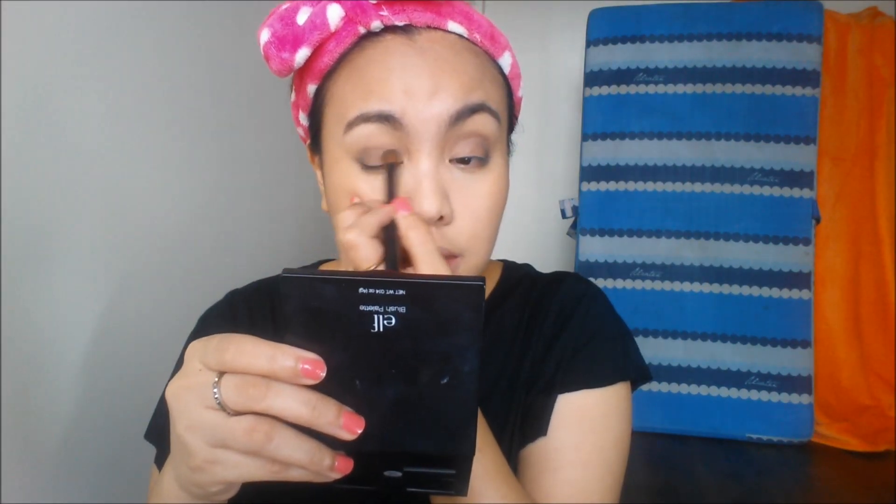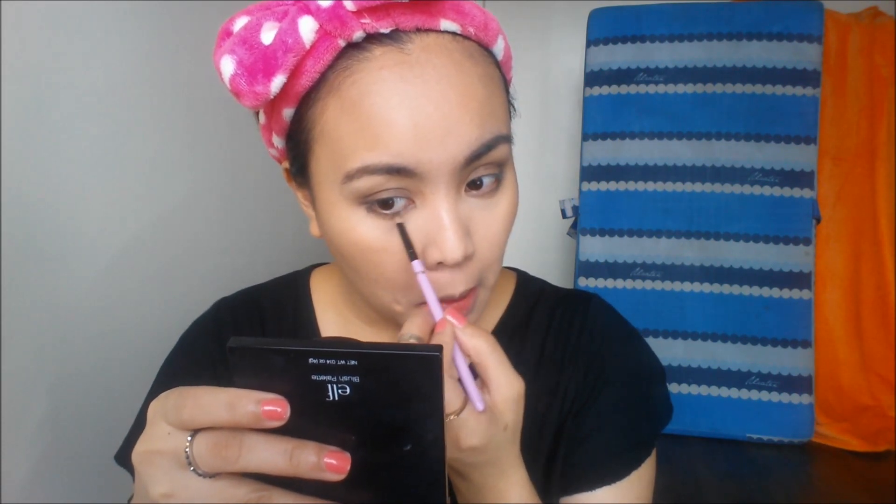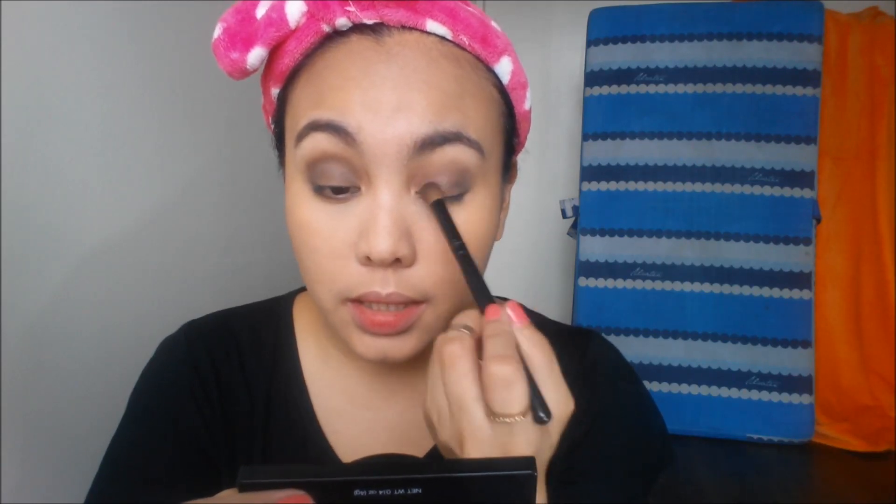I'm going to get a fluffy brush and just blend it all over the eyelids. Then I'm going to get the lighter gray using a fluffy brush as well and lightly sweep it all over my eyelids. Then I'm going to apply the dark gray color at my lower lashes, adding more gray shadows and blending it all over my eyelids.